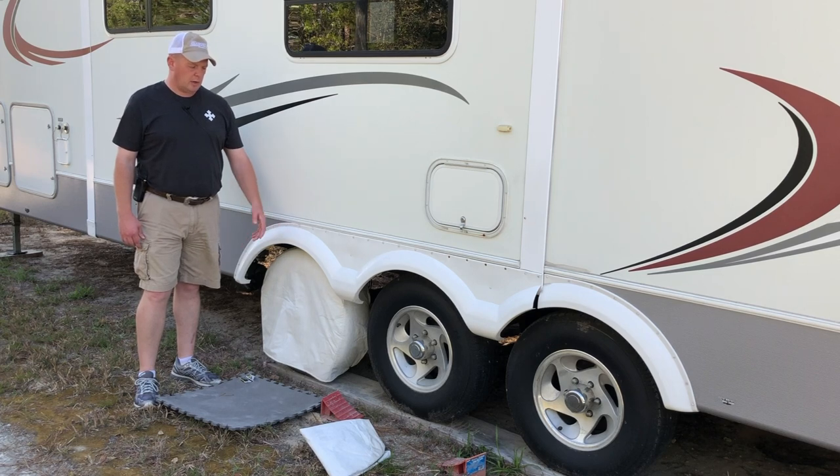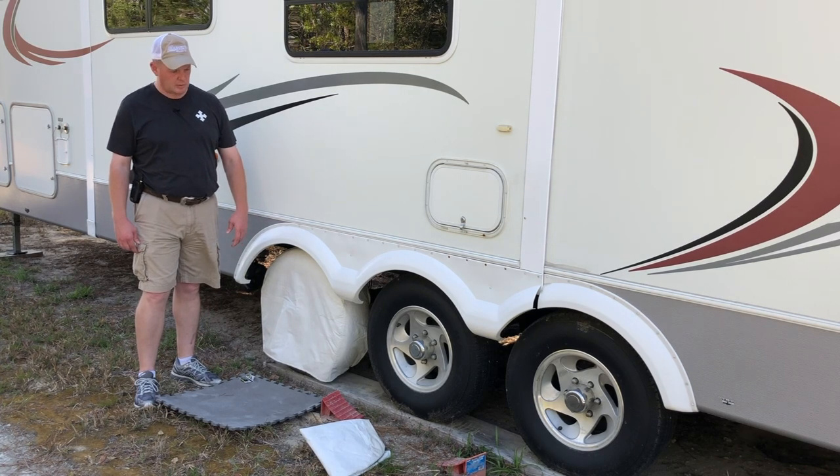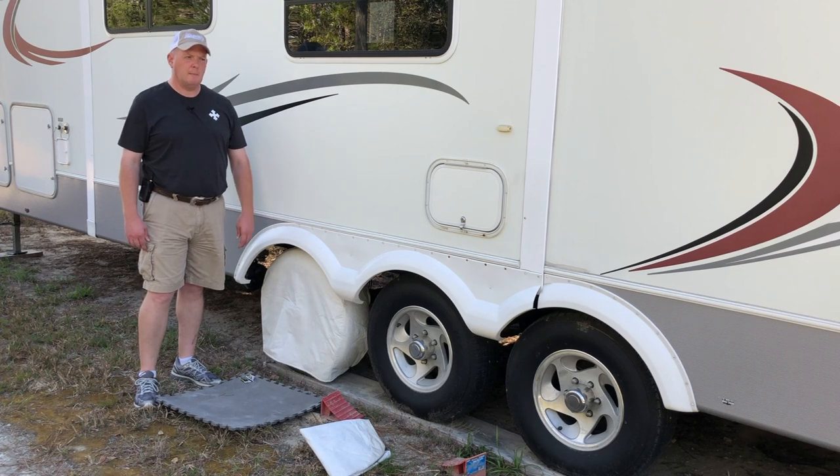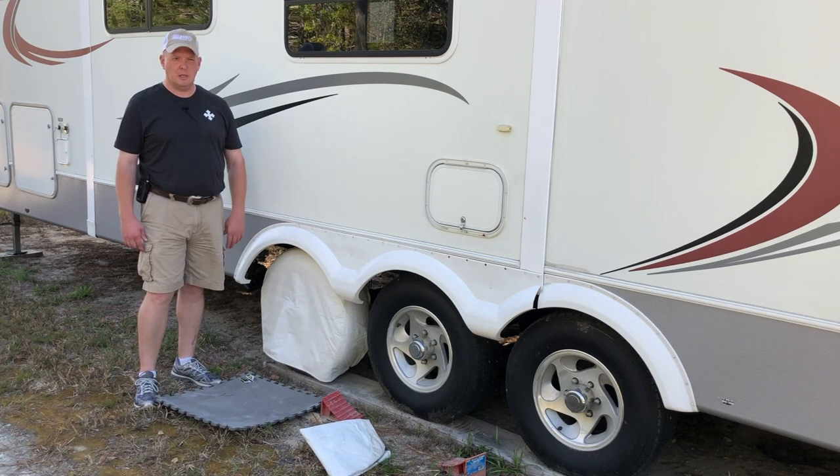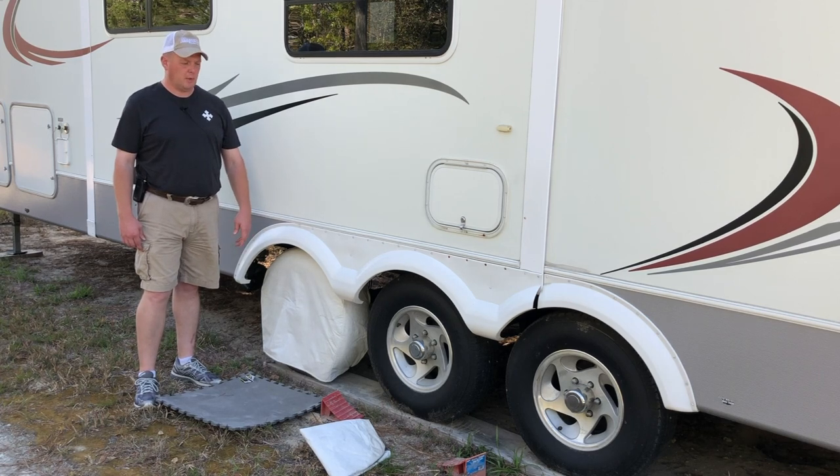These are brand new tires — I had them put on about this time last year. They're Maxxis, Maxxis M2s or something like that. It's a 15-inch rim on this trailer, so I was limited to the type of tire I could put on it. After all the research I could do, Maxxis was one of the better ones I could go with. There's a lot of opinion on some of the other tires, but I decided to go with these and so far I've been pretty well satisfied.